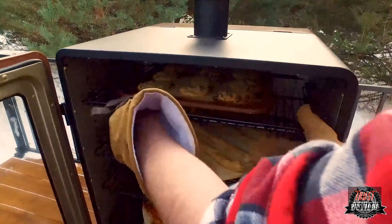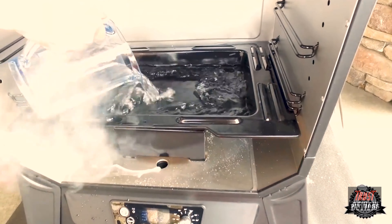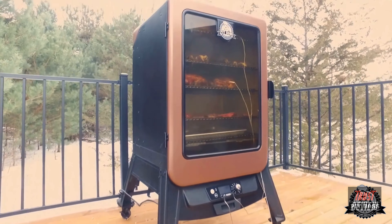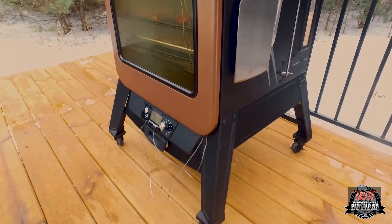The Copperhead comes standard with a hopper that holds enough pellets to last two days. Use the pellet dump system to change out flavors of premium grade hardwood pellets. The Copperhead also comes with a large capacity water pan, a large glass front that allows you to monitor your food without opening the door, and four legs and casters that keep your smoker up off the ground.